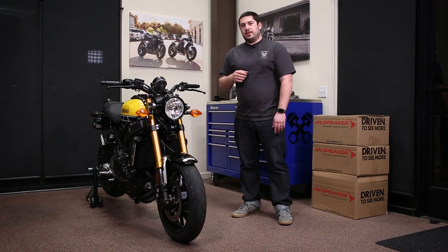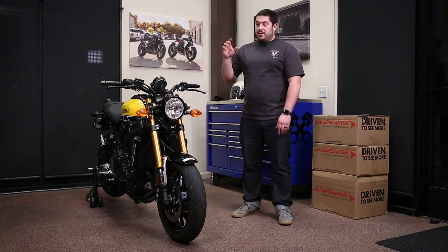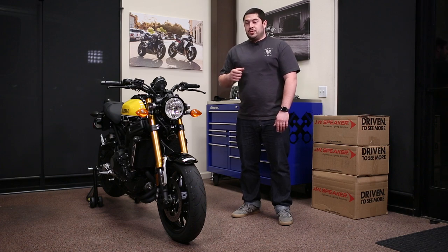Hey everybody, Brad here from Motodemic. Here we're going to install the XSR900 7-inch headlight conversion. What this is going to do is allow us to put a larger headlight on the front of the bike, have a lot more output, and have a lot safer ride at night. Let's see what parts come in the kit and what tools we need for the job.